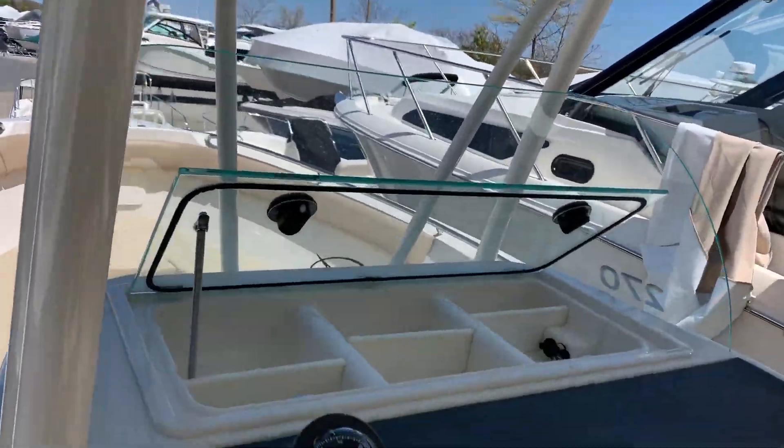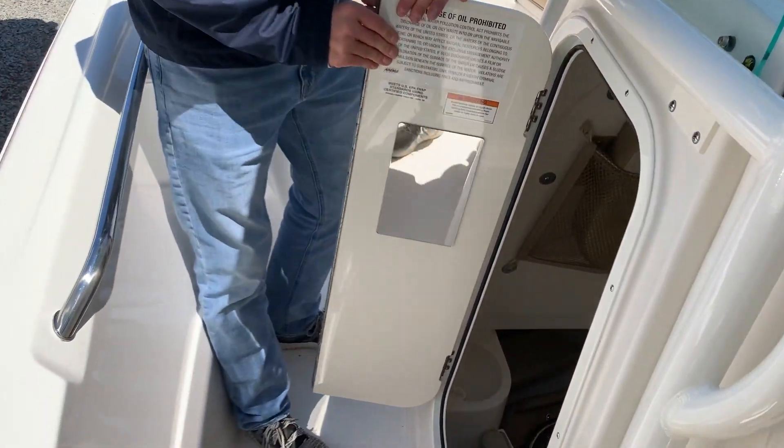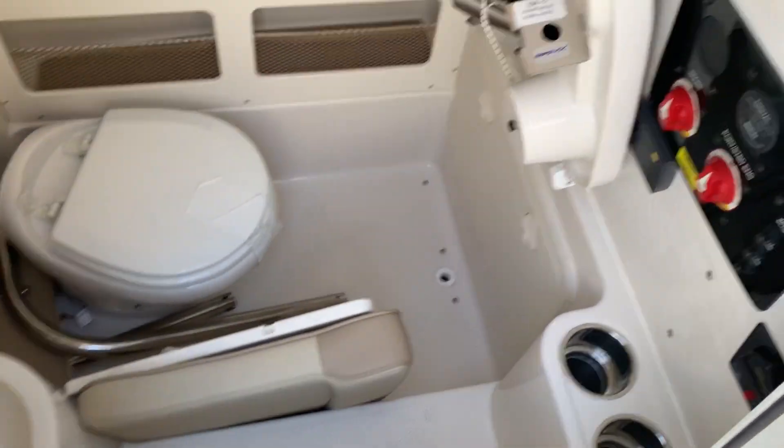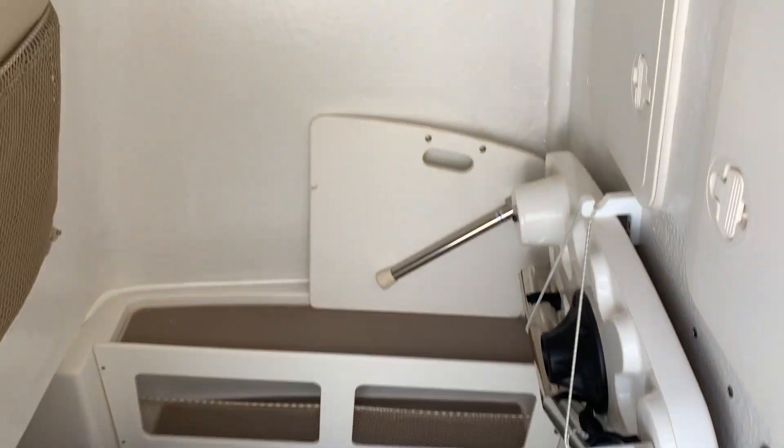Moving up, take a look at the inside of the console. You'll notice you have your head, along with plenty of storage space — a good place to stow away that bow table.